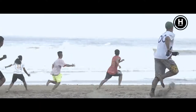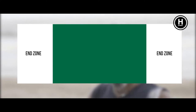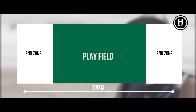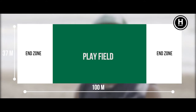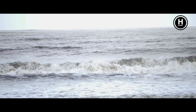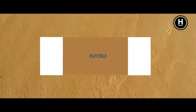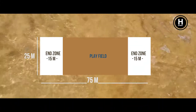We score when someone catches the disc inside the end zone, like American football. Usually we play on grass, where the field is 100 meters by 37, and the end zone is 18 meters deep, playing 7 on 7. We also play on the beach, like right now, where the field is 75 meters by 25, with a 15-meter deep end zone, and we play 5 on 5.